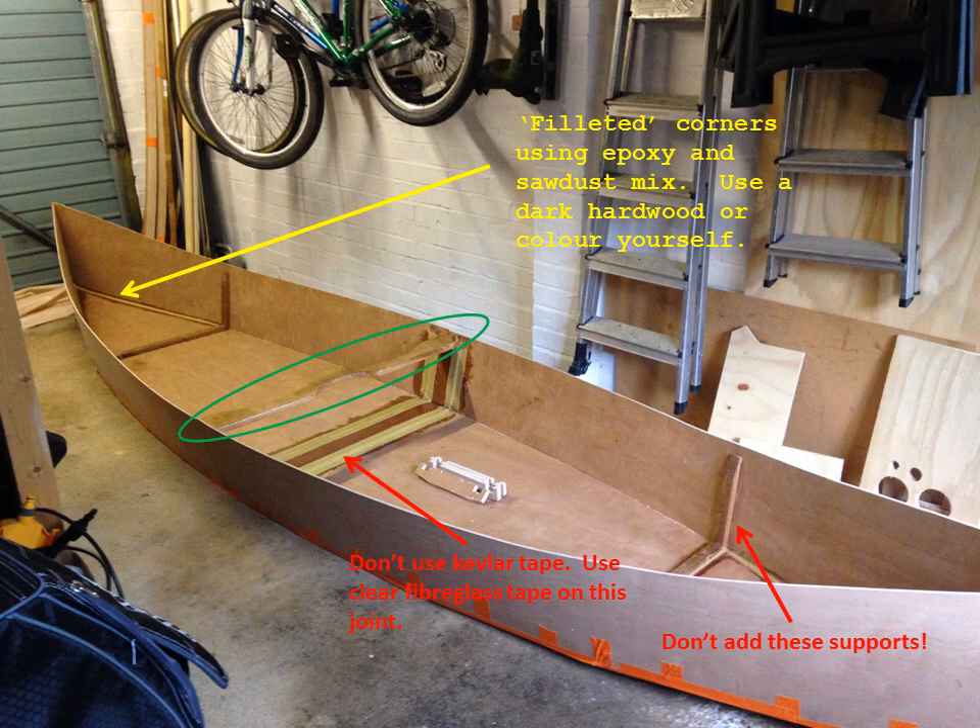First things first, look at the yoke — it's circled in green. The yoke was an important part of this, and I notice a lot of guys on YouTube don't actually put one in. If you cut a really nice yoke, sand it all down, round it off, and make it nice — mine's made out of ash — then insert it into the middle. That will determine how much your boat flares out on the side.